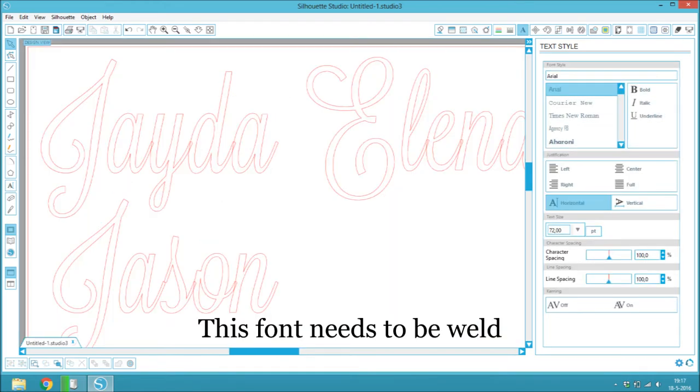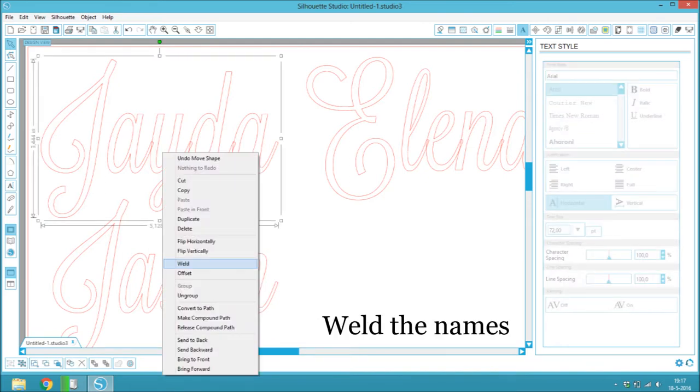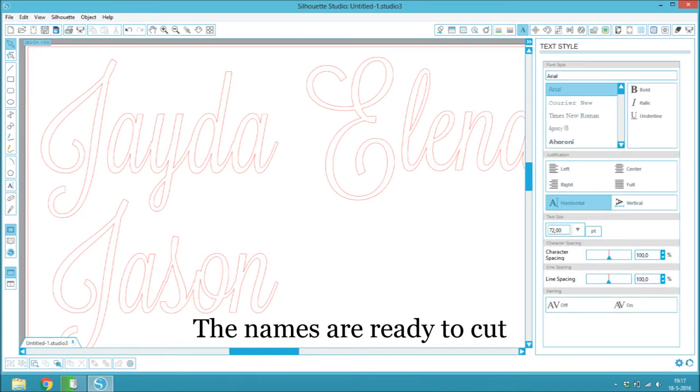This font needs to be welded. Weld the names. The names are ready to cut.